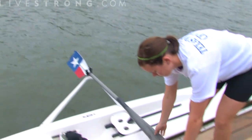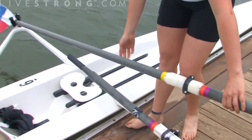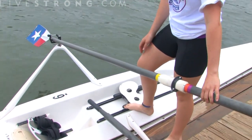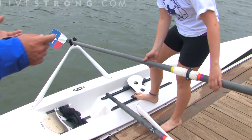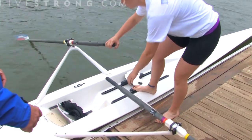Now she's going to show us getting in, and one of the most important safety aspects of this is we want to make sure that we have the oars properly extended. The oars are your sense of balance. By having them extended it's going to keep you stable. This boat is 20 feet long and with the oars extended it's now 20 feet wide. That's a very large boat, and if you hold on to the oars at all times, you can go ahead and hop on in — the boat should be very stable.